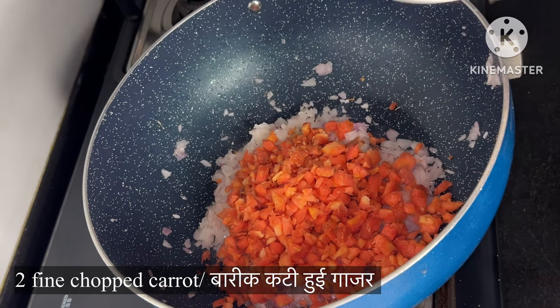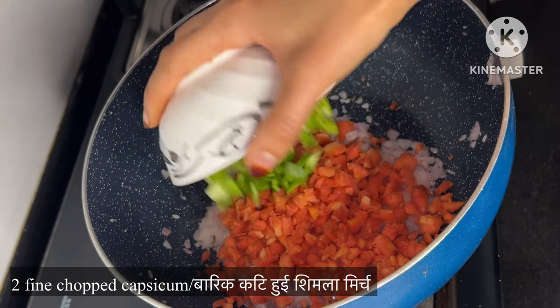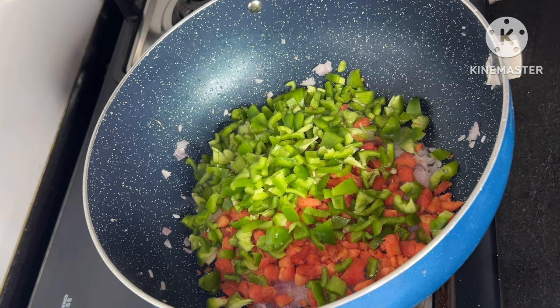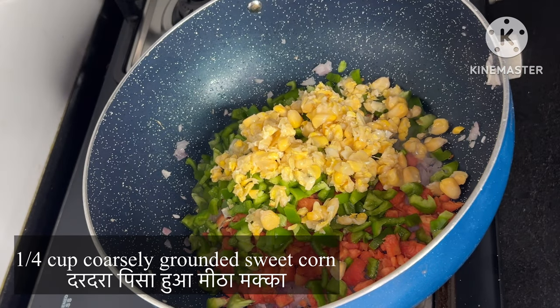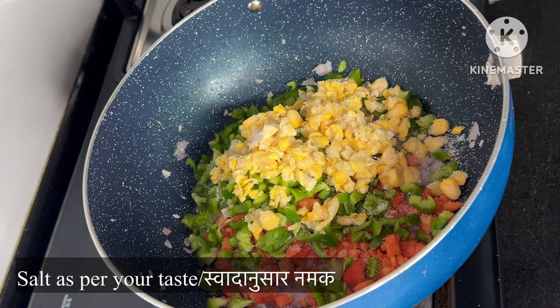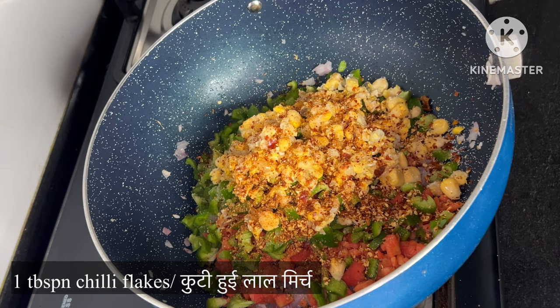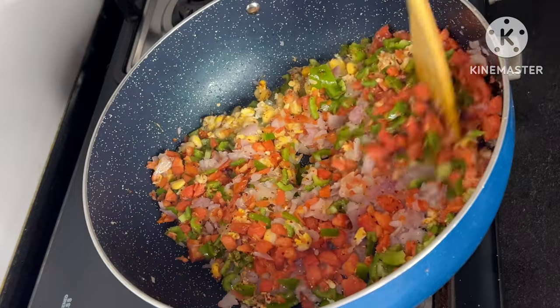After frying, we will add 2 gajars. We will also cut it all together. 2 shimray browns — please cut it all together. We have sweet corn. We will put it all together. Now we will add salt to taste. We will add 1 tablespoon of jellyflex — you can add more according to your taste.